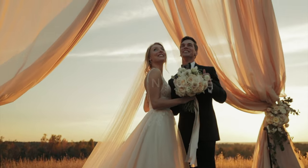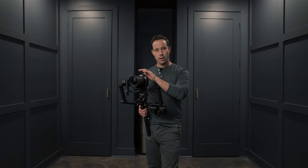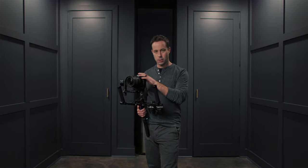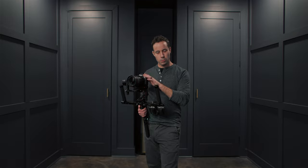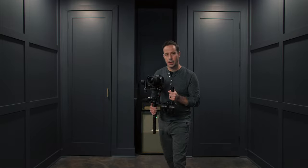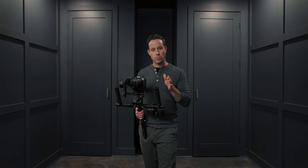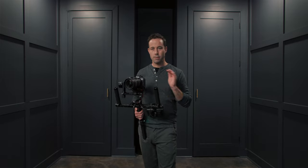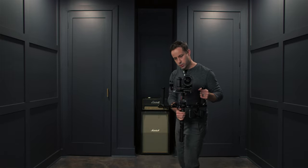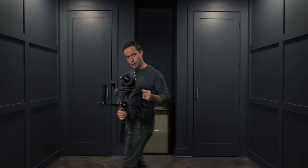One of the key things to using a gimbal is to have very good technique. If you're bouncy and stiff while you're walking, your shot is going to look bouncy. So you need to walk smoothly. The best way to do that is by bending your knee slightly and moving slowly. You always want to walk forwards or backwards, never side to side. And if you're doing a lateral or tracking shot, turn your body and walk that way.